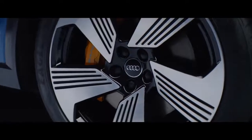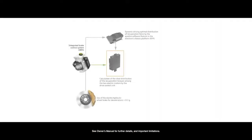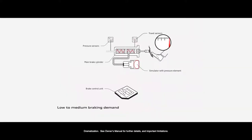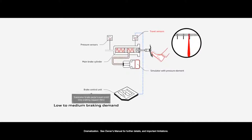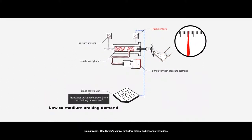We start with the brake pedal. The brake pedal is pressed by the driver and is mechanically linked to our brake system. Our ECU — our software — manages the handshake between the electrical engine as a brake actuator and the friction brake.